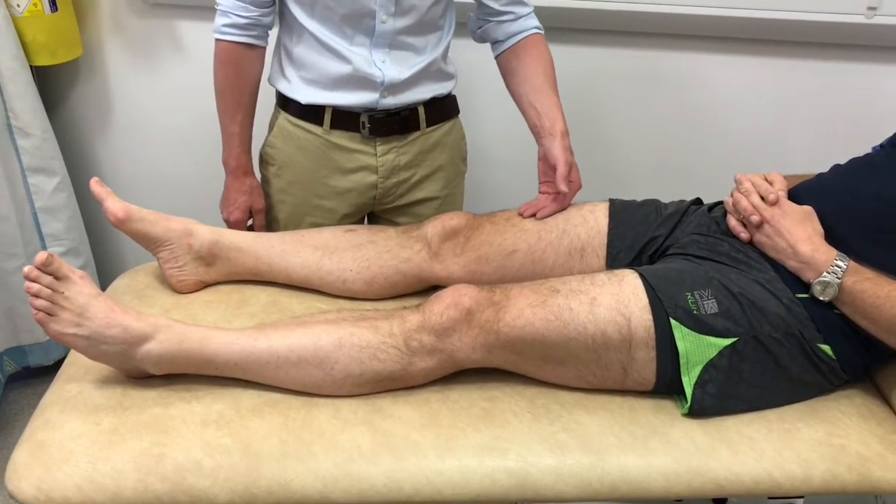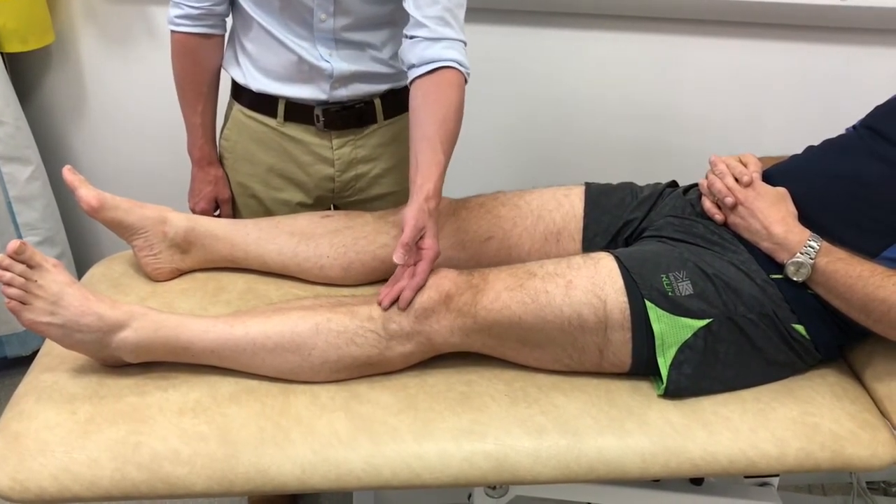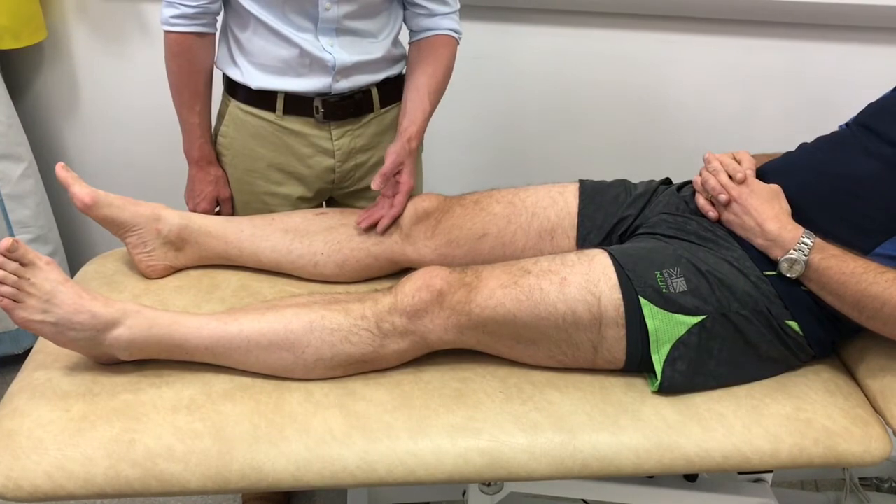With the patient on the bed, the skin temperature is felt comparing the two knees to look for signs of infection or inflammatory arthropathy.